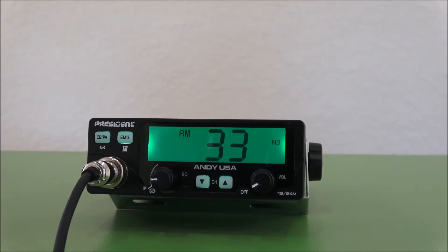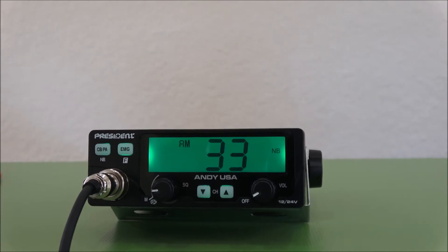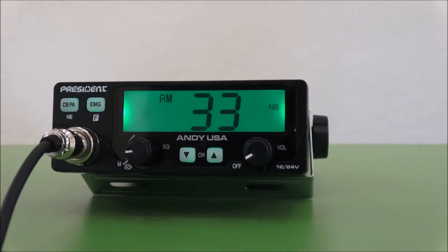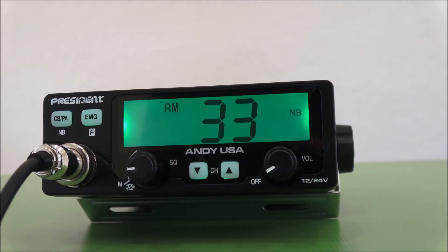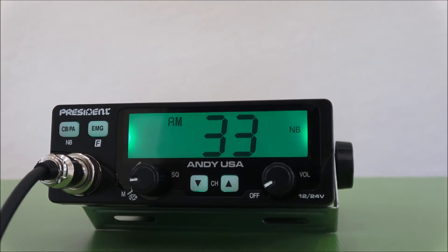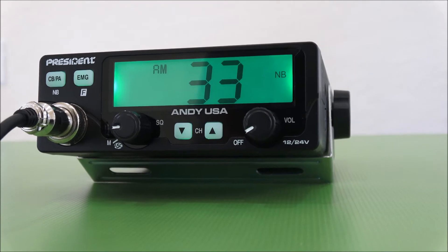Hi, this is Kip Sullivan with President Electronics, and we're here today to talk to you about our brand new 4-watt CB radio, the Andy. This has a 12-24 volt feature, which is unusual in a radio at this price. It's available for $99 at all CB shops throughout the US and North America.